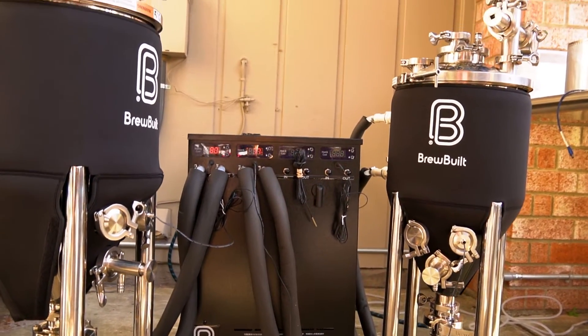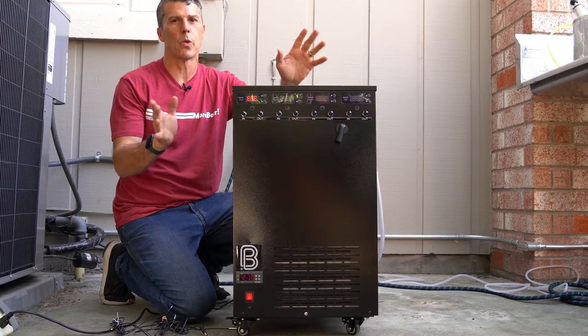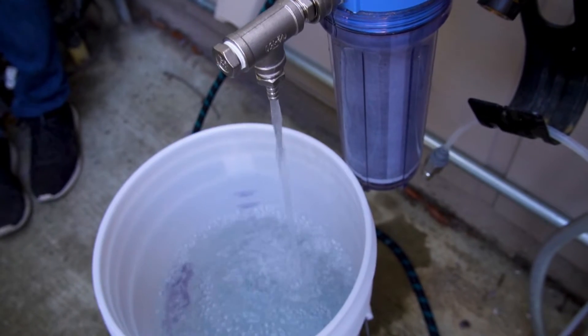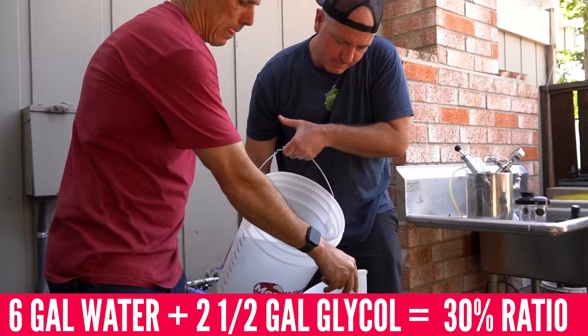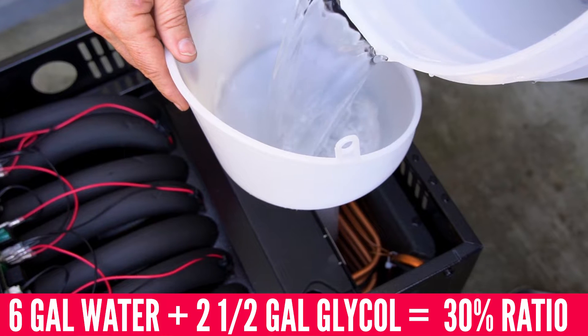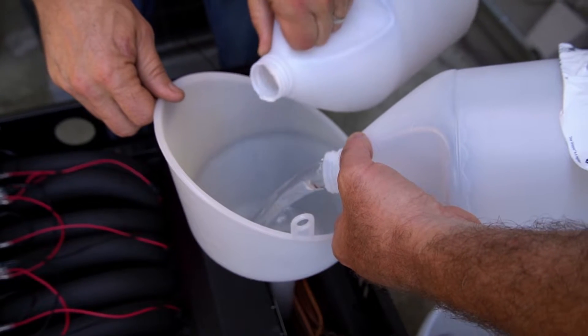We are setting up the BrewBill Ice Master Max 4, but it's the same instructions for the Max 2. It's quite easy. The first thing we did was put in our water-to-glycol ratio of 30% — fairly safe — so we did six gallons of water and two and a half gallons of glycol.